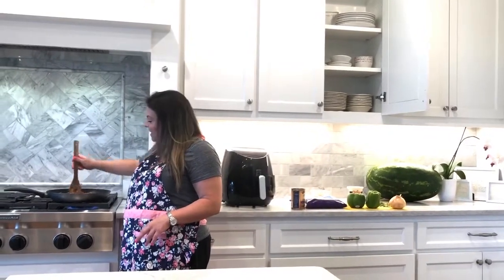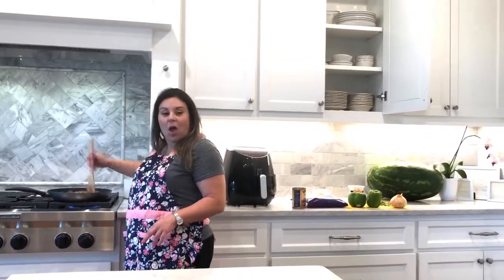Hey guys, it's Christina with Greek in the South. Welcome to my cooking show.